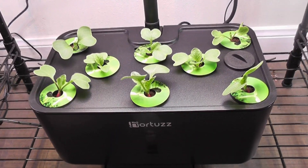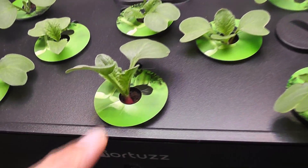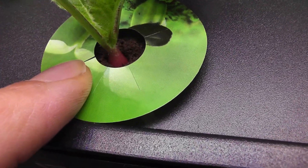It's day eight — the seedlings are coming in very nicely and I also see the radish development on most of the seedlings. This is going really nice so far.